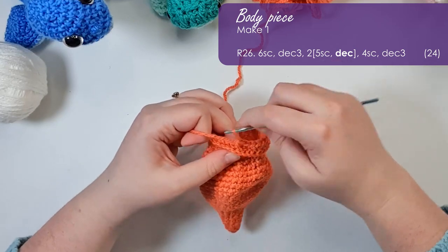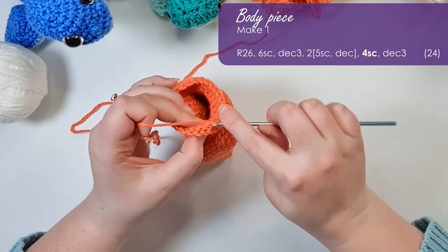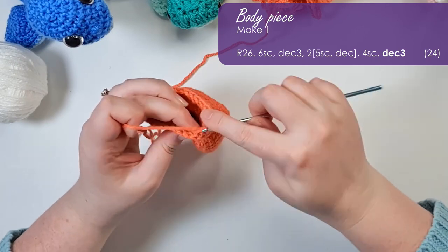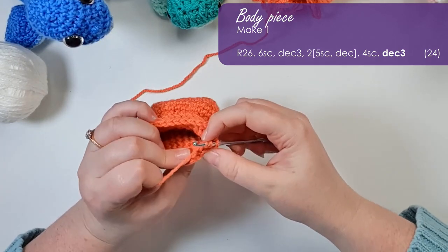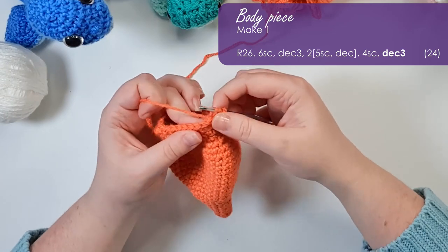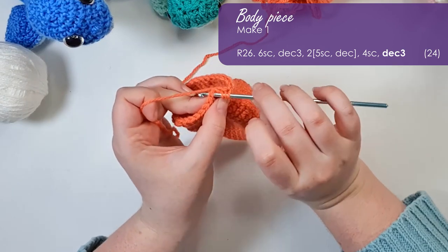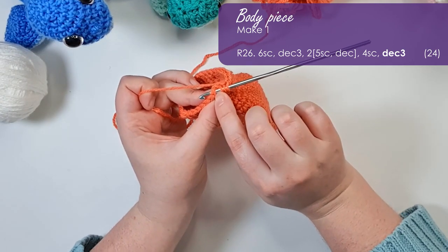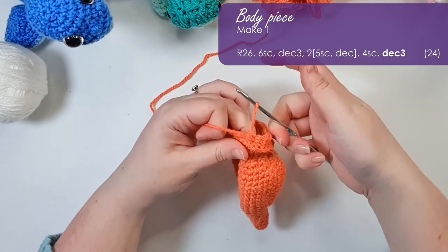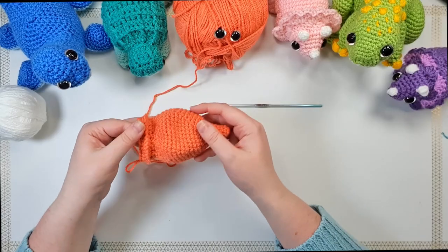Then a decrease and four single crochet, and then a decrease three. The first two of that last decrease three should be the inner loop stitches, and then the last one — you might have to twist it around a little bit — will be that last single crochet from the previous round. And there we go, that's that round done and that's roughly what it should look like.